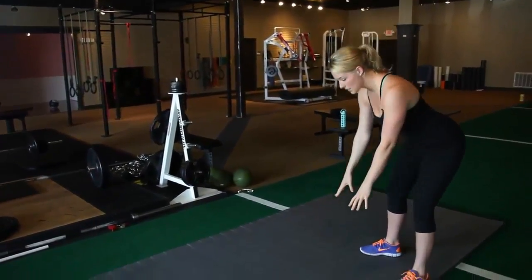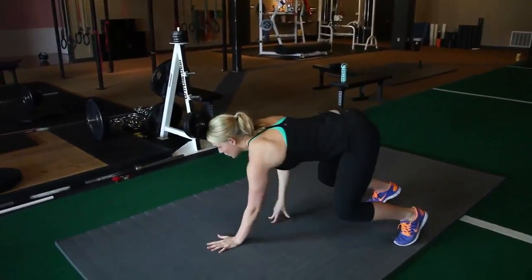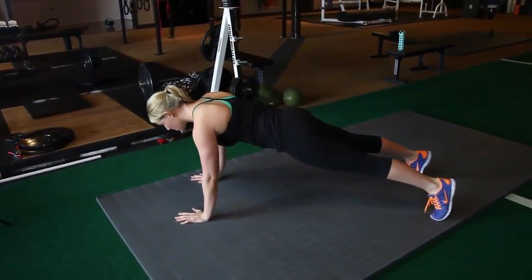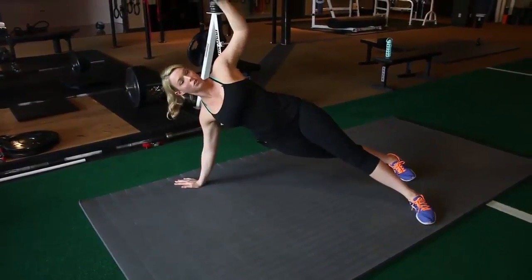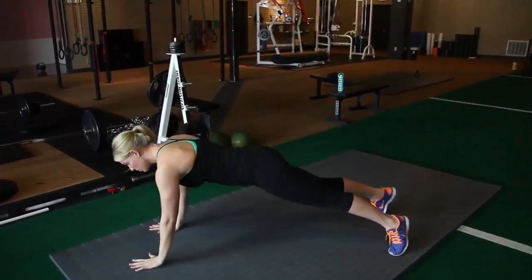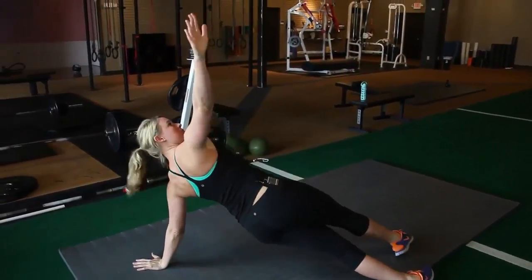Regular walkout — push back into your hips, walk yourself out to a push-up position, own it. Don't let your hips sag. Then I'm going to turn and reach to the roof. Notice I turned on my toes and I didn't twist through my low back. Turn and reach, turn and reach.